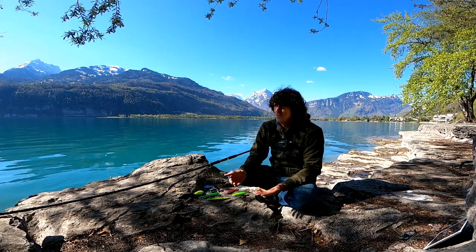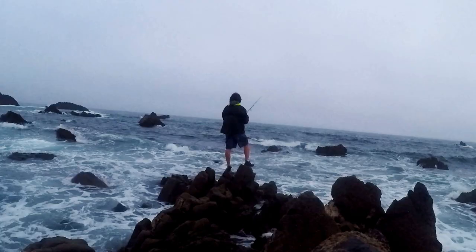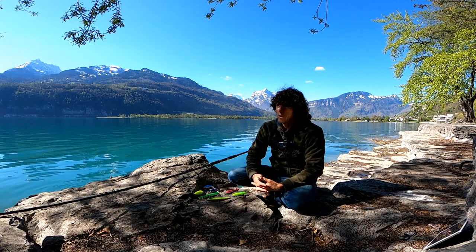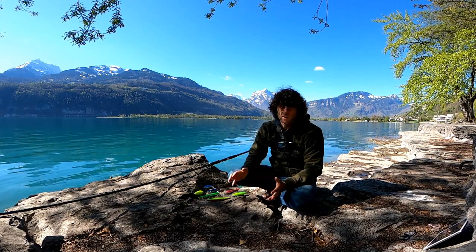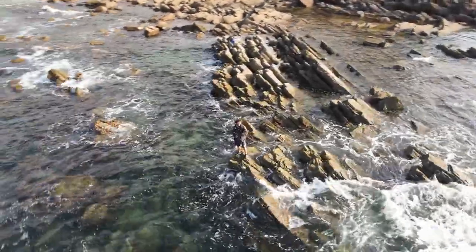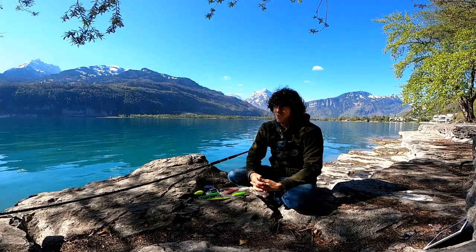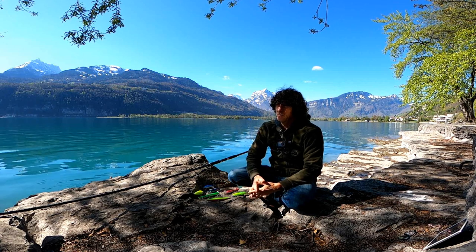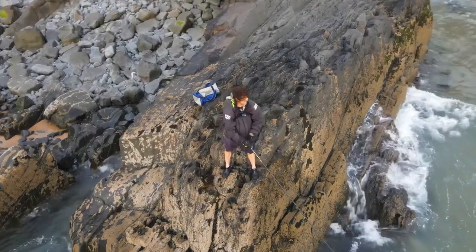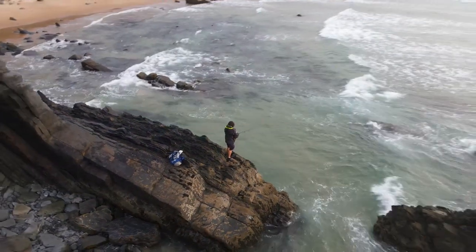I actually get quite a few people contacting me asking if I lose a lot of lures over the kind of terrain I fish — often fishing with surface and sinking lures over pretty shallow terrain. I can honestly say I hardly ever lose a lure to a rock. I've probably lost more lures leaving them on rocks and forgetting about them than actually snagging them, and I'd say the big reason is having the long rod that allows me to control and maneuver the lure around the rocks so easily.